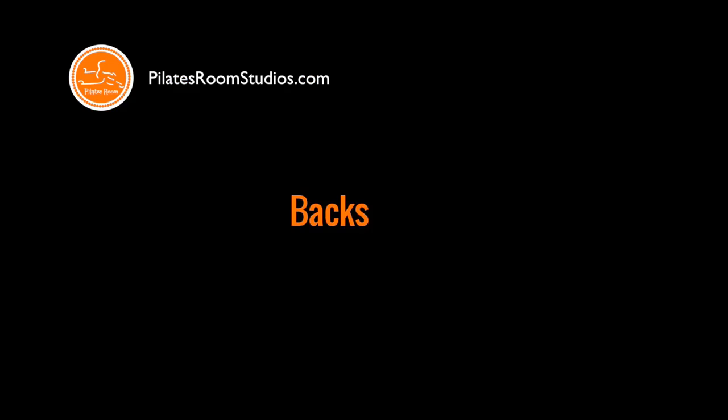Hi, I'm Kátia Pessoa, PMA Certified Pilates Instructor and graduated in Physical Education by the University of São Paulo, Brazil. I have been teaching Pilates in San Diego for 14 years. This is Esmeralda Barrera, also a Pilates Instructor, and today we'll be teaching you the backstroke.